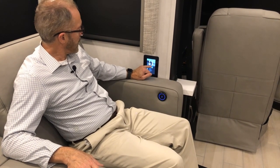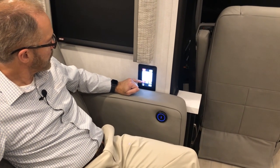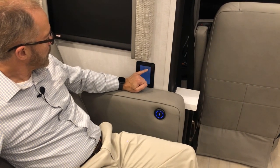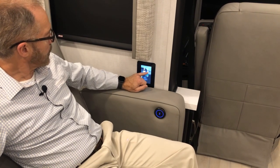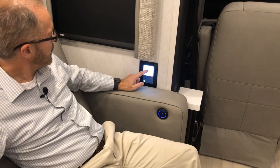This touchpad controls your lighting. On the home screen you can see the same options as the main hallway panel — view tanks, HVAC system, turn on heating and cooling, activate automatic generator start, adjust lighting, and operate the TV lift up or down.